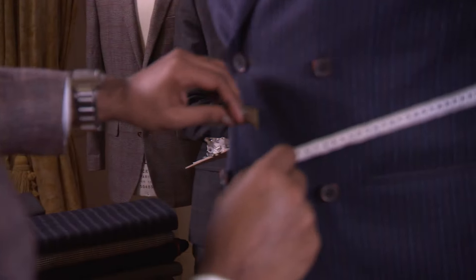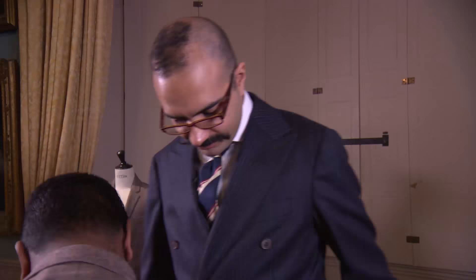So the first thing we need to do is take measurements. I'm going to get you to just stand up here. I've never had this done before. We'll be gentle with you, don't worry. So that's all your measurements taken now. Excellent.